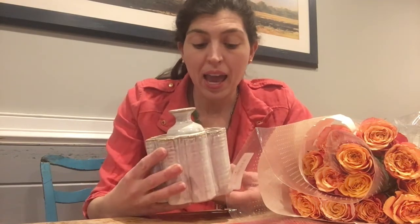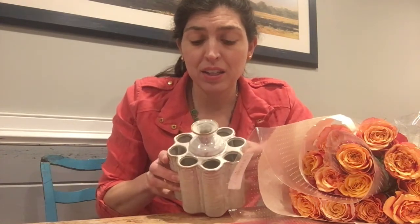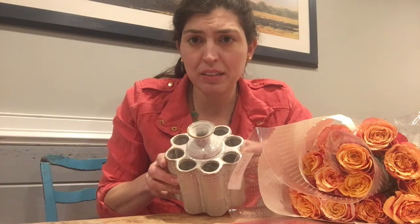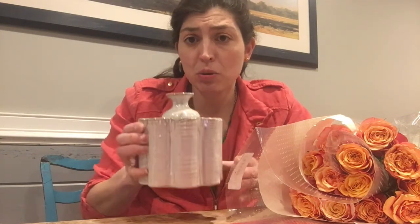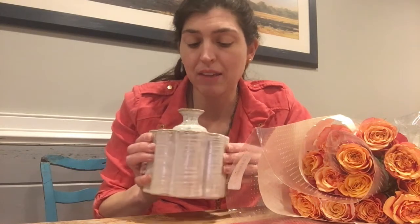So he got me the subscription to It's By You, and what you get is this amazing hand-thrown clay vase. Look at this vase — it's a very different kind of vase. He told me it's like a starter vase to making the bouquet. This came first to the house; it was my Valentine's Day gift. It's beautifully glazed, and then I got two bouquets of flowers.